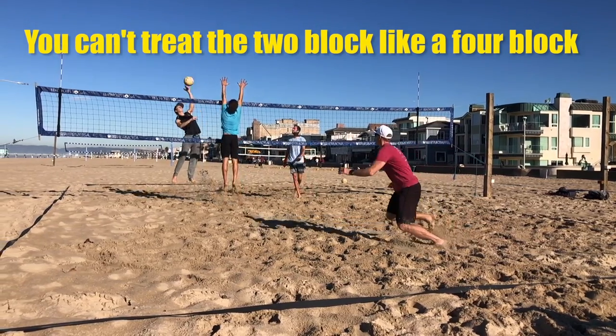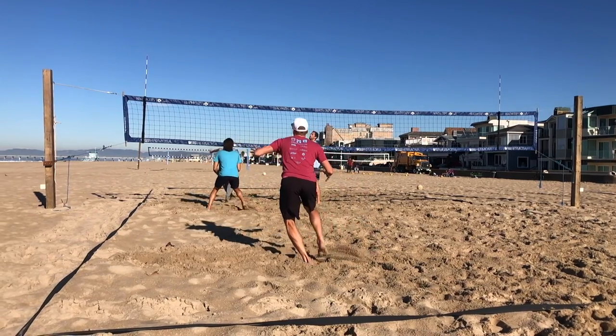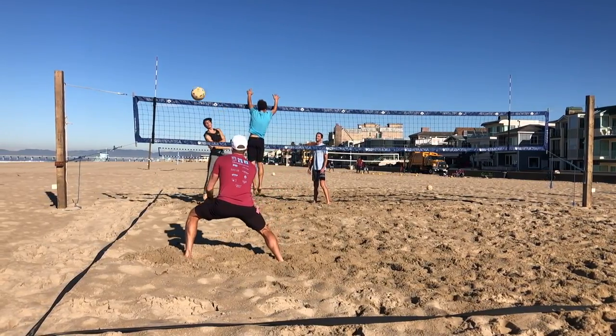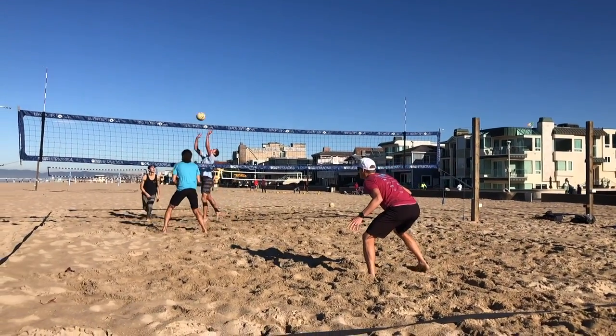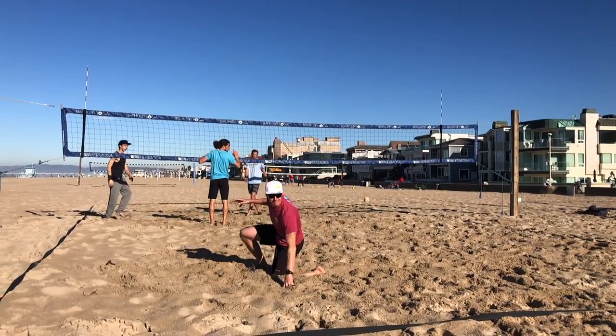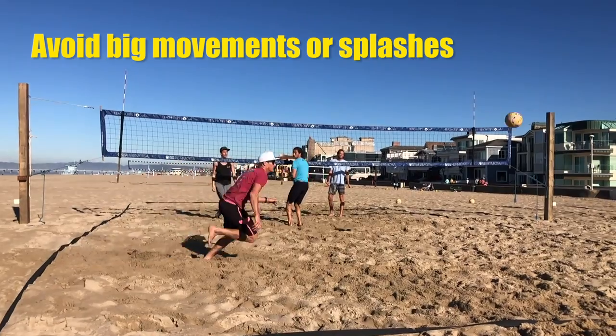So what's the right way to do it? First, you cannot treat the two block like a four block. The four block is when the blocker dives late into the angle and on contact the defender is sprinting to the line — that is designed only to block the hard cross and defend the slow high line. When we're doing a cross block we are truly defending hard line; we're almost giving up the idea of digging a cut shot. That's what the cross block gives up: the cut shot or the over cross on the far sideline. You need to reserve the four block for when you need it, so we can't have you making big running and splashing moves down the line, because if you appear late but you're off balance and rushed you're not going to dig the hard driven ball anyway.